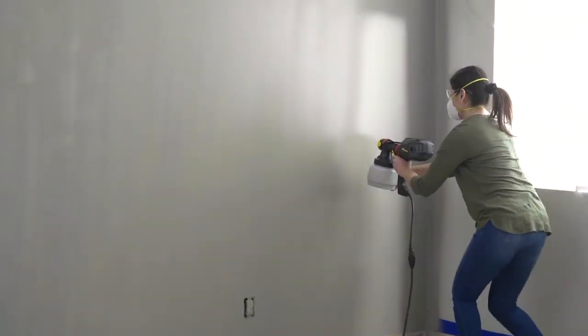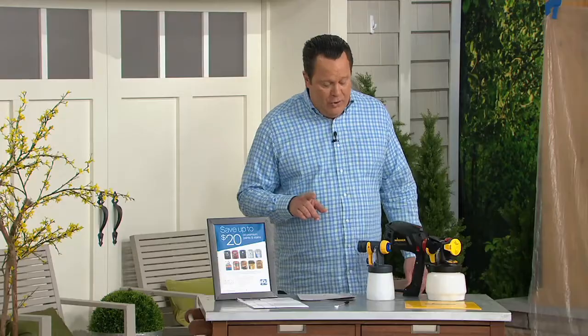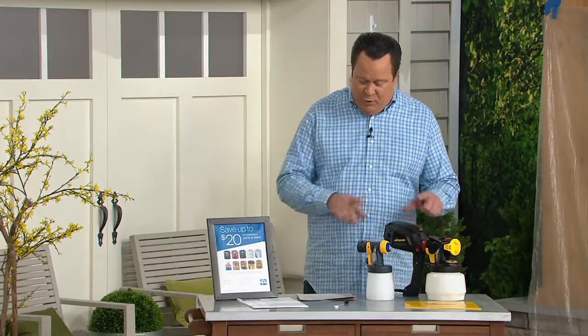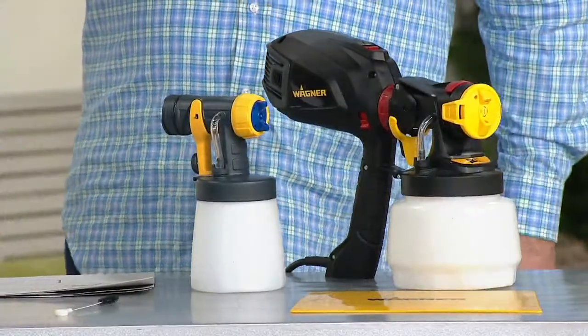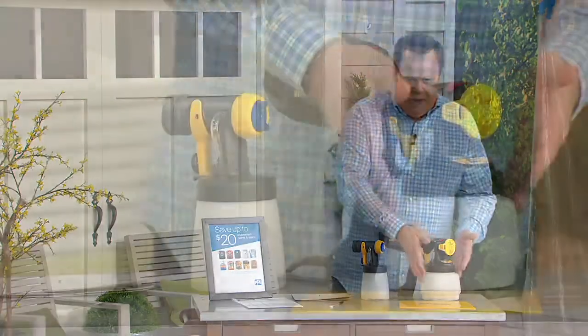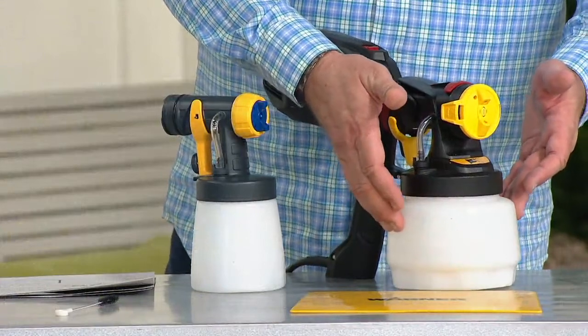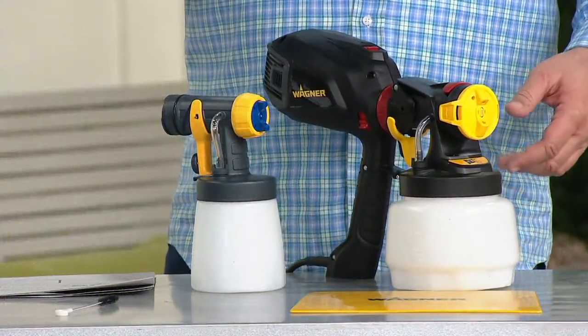This is Wagner's Flexio 2000 Plus with a detail nozzle on the spray shield. You're going to get two different cups — a 44-ounce cup and a 27-ounce cup. You're also getting a $20 voucher which you can put toward the purchase of premium paints and stains. The most important thing to realize is that this sprayer is super easy to use — put your paints in the bottom container, plug it into the wall, and it operates with a trigger mechanism.